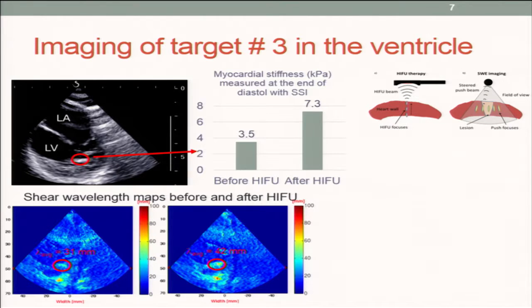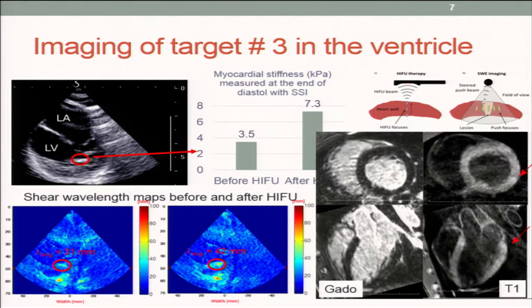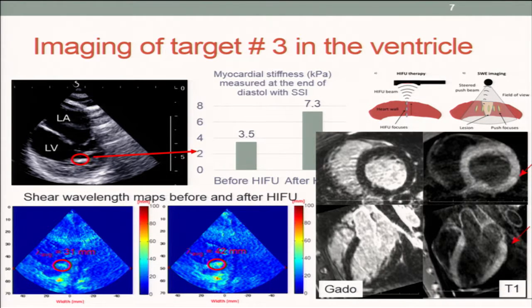We still have to work on the acoustic properties. And on MRI, we also observed some hypersignal — it's faint, and I cannot point it out right now — but where we treated there is some hypersignal, and we believe it is due to the treatment.